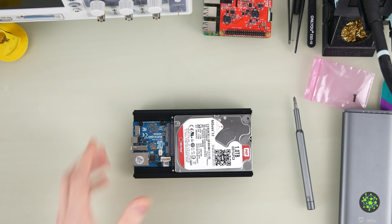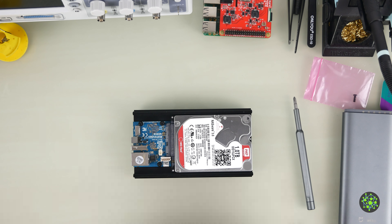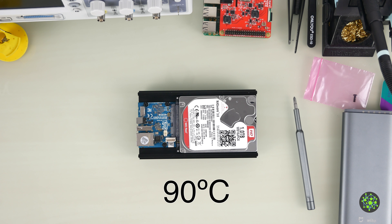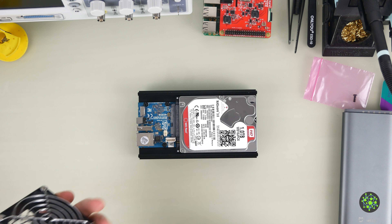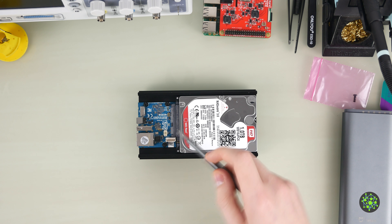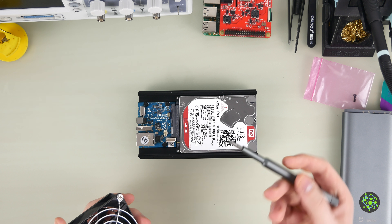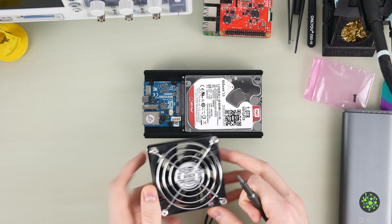The Odroid gets very hot when you use all of its cores for compiling or whatever — up to around 90 degrees. I'll use a small fan which has a USB port on the other side, plugged into the USB 2.0 port of the Odroid. It runs on 5 volts, so we'll use this 5 volt fan.